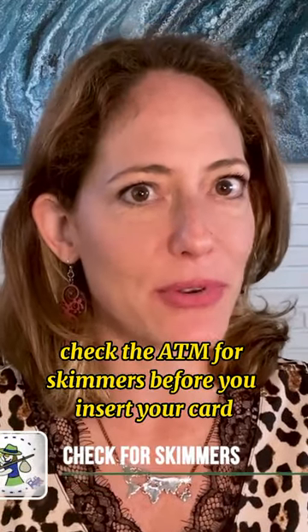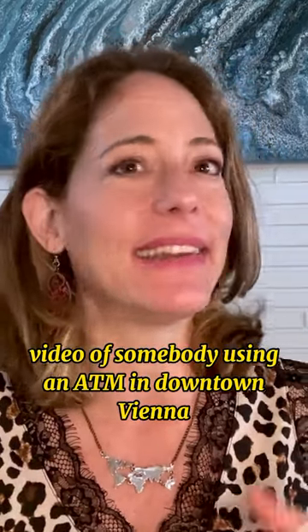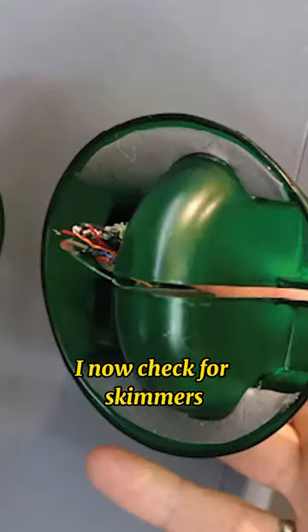Check the ATM for skimmers before you insert your card. I watched a terrifying video of somebody using an ATM in downtown Vienna that had a skimmer on it. No matter what ATM I'm using and where, I now check for skimmers.